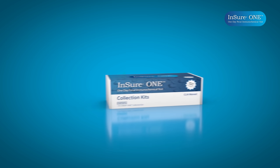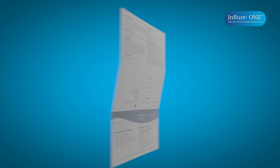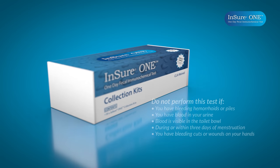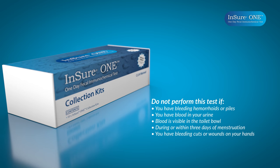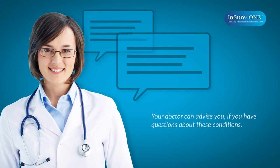Before performing the test, we recommend that you carefully review all enclosed patient information for detailed instructions, storage conditions, and other precautions. For accurate results, do not perform this test if you have bleeding hemorrhoids or piles, blood in the urine, or if blood is visible in the toilet bowl, during or within three days of menstruation, or if you have bleeding cuts or wounds on your hands. Your doctor can advise you if you have questions about these conditions.